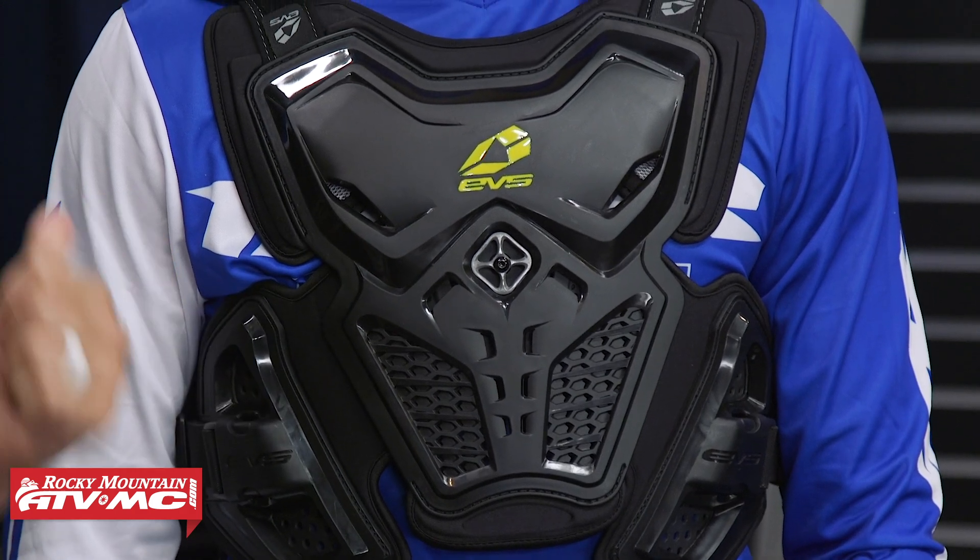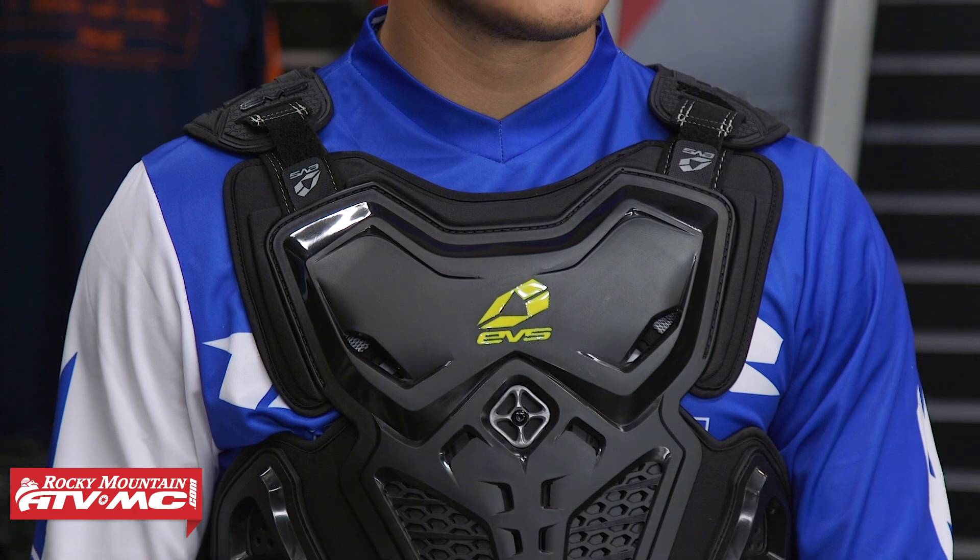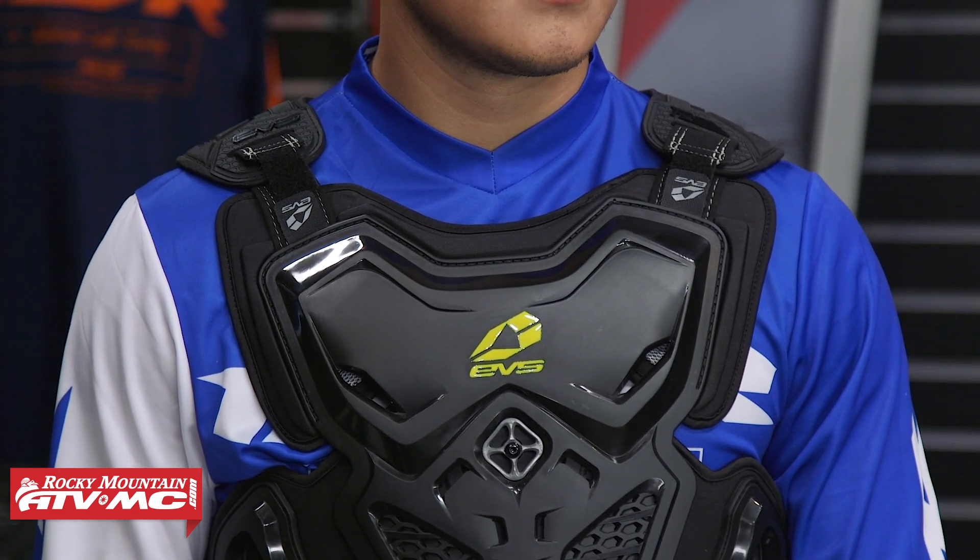EVS has a lot of great Roost Deflectors in their lineup, but the F2 is going to be for the rider that's looking for something that offers a little bit more coverage in the front, in the back, as well as wrapping around the ribcage area. So if that's what you're looking for, this could be a good option. Price point on the F2, you're going to come in just under the $130 mark.